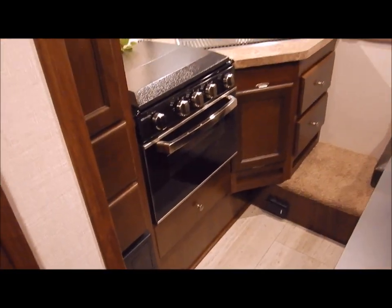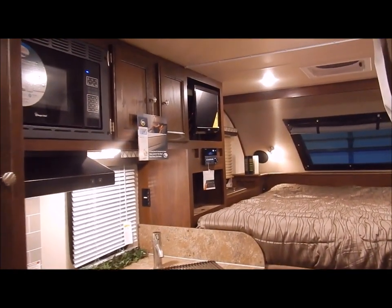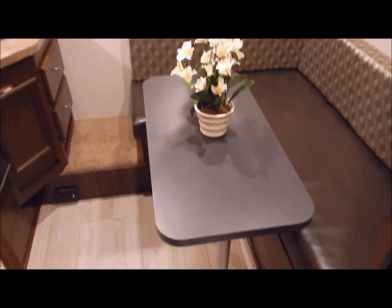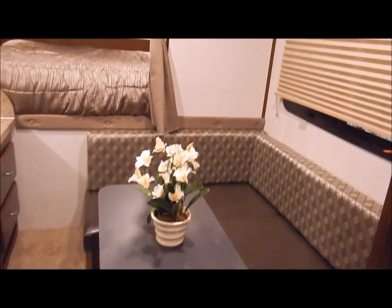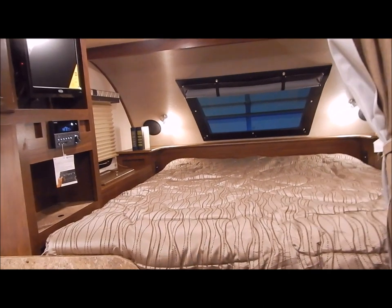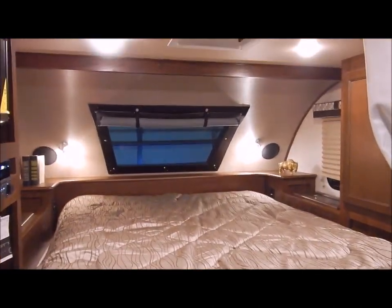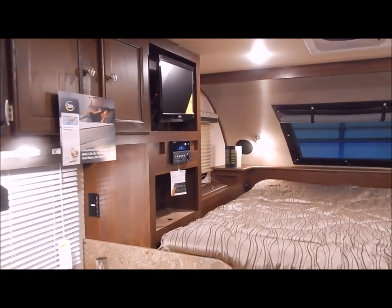That concludes the inside of the HS2901. We'll do one more brief walk through for you here. You can contact myself or Henry at 866-338-9845. My name is Phelan — thank you for watching.